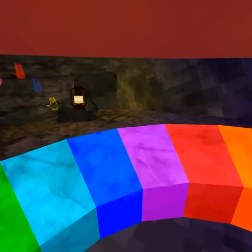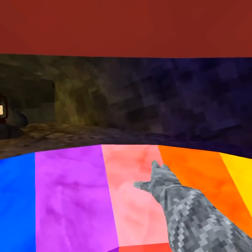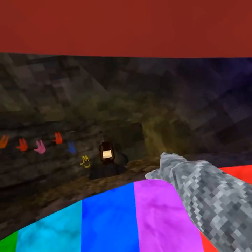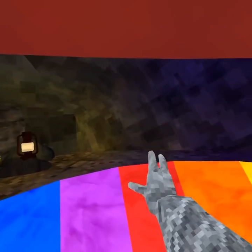Next we're going to do Past Lives. So you're going to start off with three red, then you're going to do orange, yellow, blue. And then you're going to do three purple, then red, orange, purple, red.